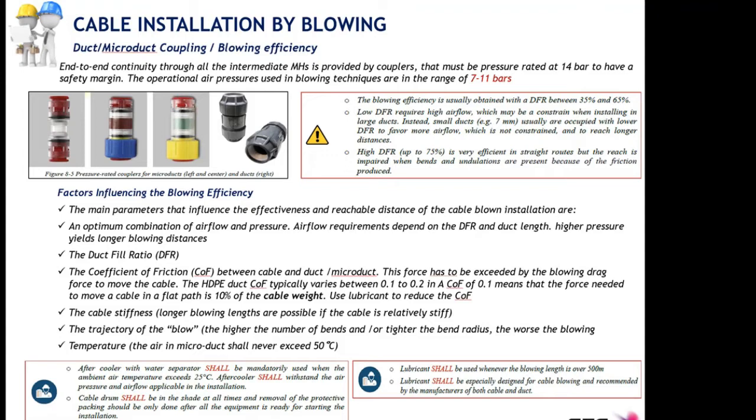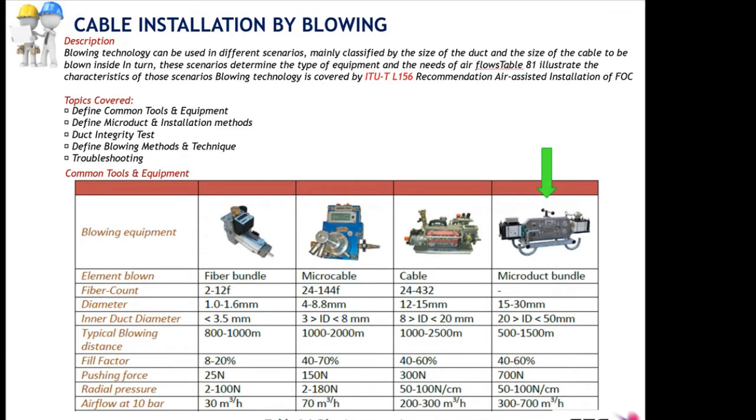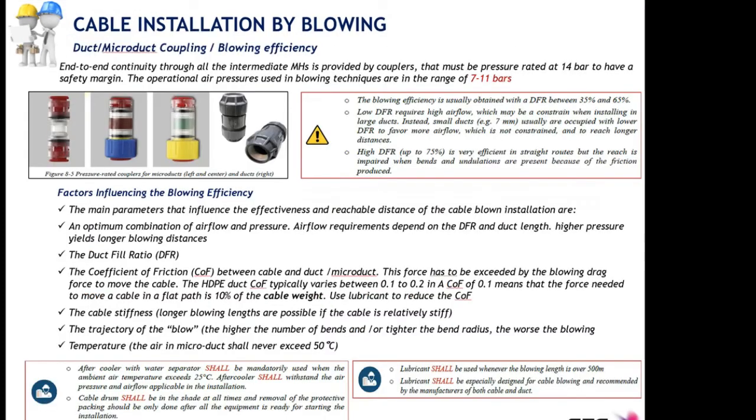The airflow for 10 bars from a small machine used for a drop installation is 30 cubic meters per hour. Whereas machines insufflating air to install micro ducts inside bigger pipes at 10 bar are capable of injecting up to 20 times more airflow volume inside the ducts. The highest blowing efficiency is usually obtained with a duct filling ratio between 35 and 65 percent.